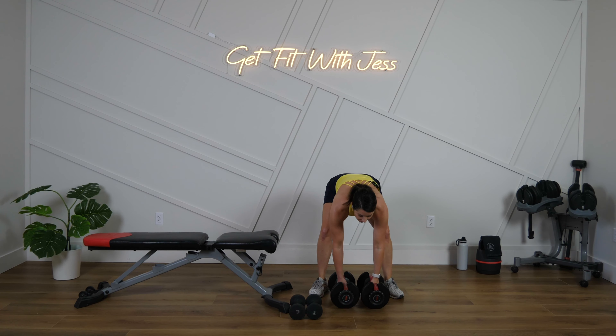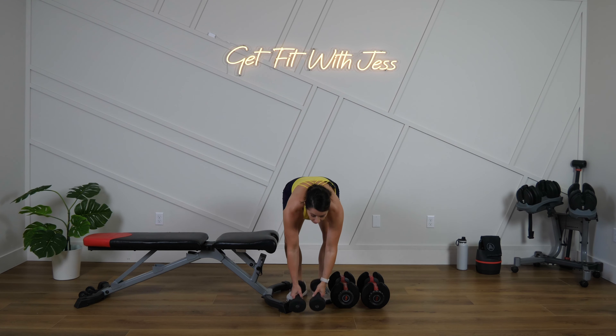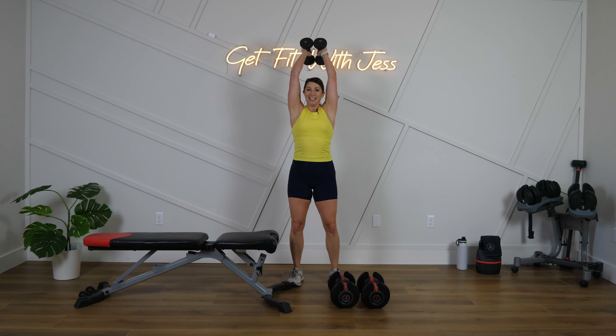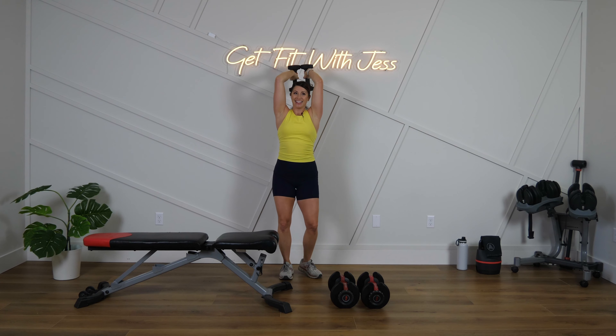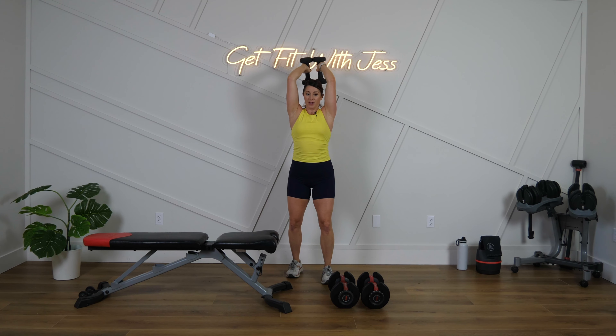Were you feeling it in the bicep — feeling a little burn there? I was! I'm going to go up in weight this round for my overhead extensions and glue two weights together. Ready, set, let's go! It's really important to keep those elbows in — tuck them by your ears. Also, don't push your butt back — tuck the hips under. Form is everything; I want quality reps.